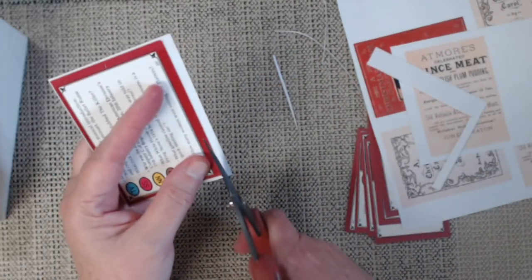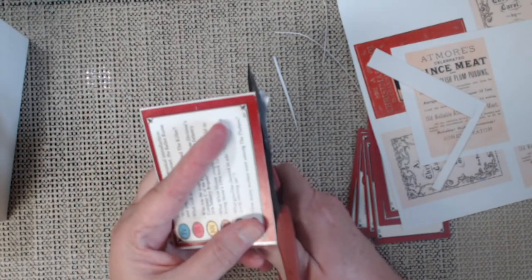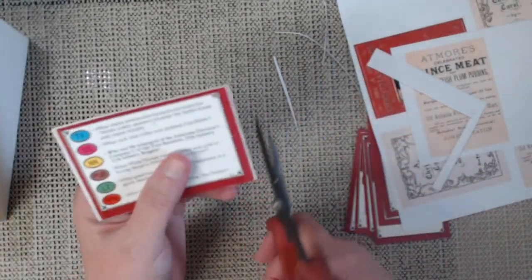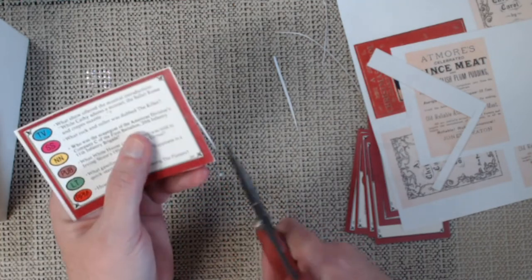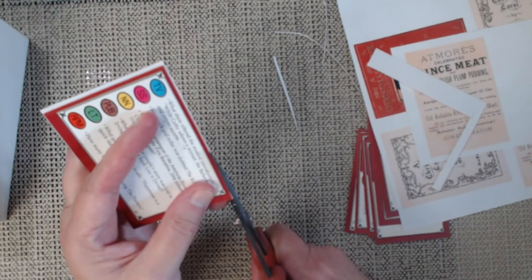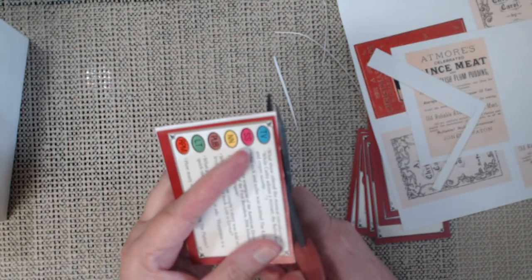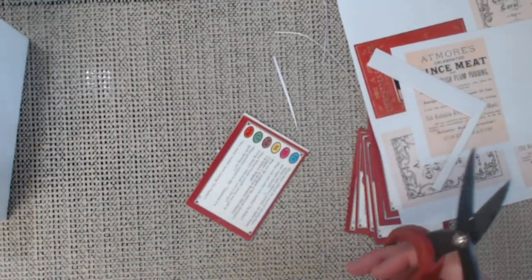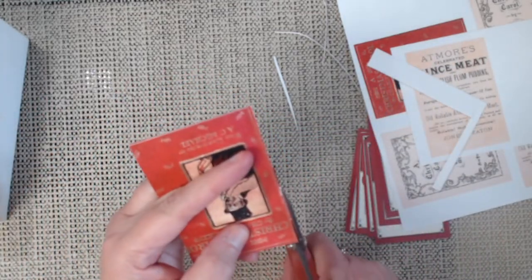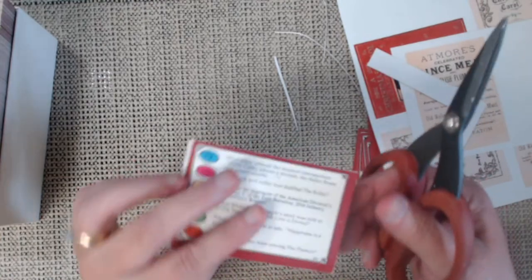That can go right over that and then I can just trim it down. You can do this with all sorts of games — flash cards too — to create the base of your little mini books. Any old cardboard around the house works, though cardboard like in cereal boxes is sometimes a little bit too thick, especially for these little mini books. That's why I like using these game pieces, and you get so many — a whole box of ATCs.